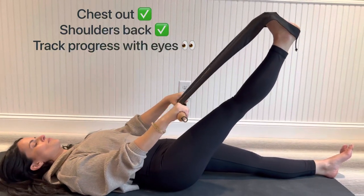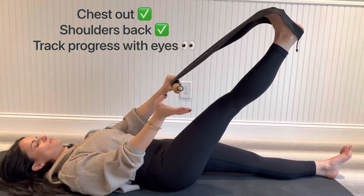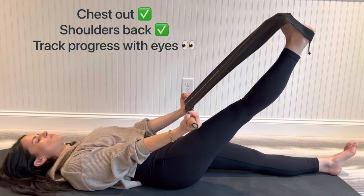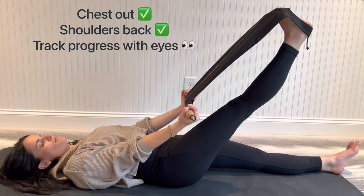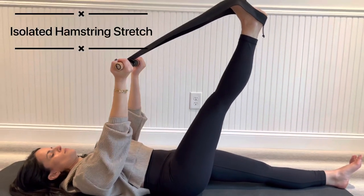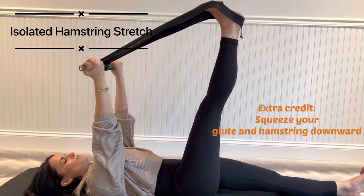If she wants to switch to an underhand grip at 45 degrees, she can — that will activate her biceps. And when she wants to go into an isolated hamstring stretch, she's going to reach her hands to the ceiling and pull back, keeping her arms straight.